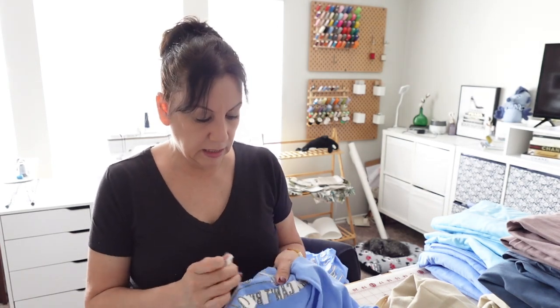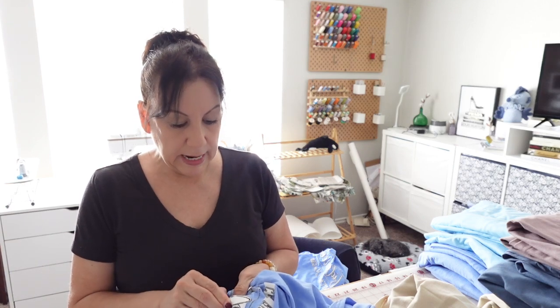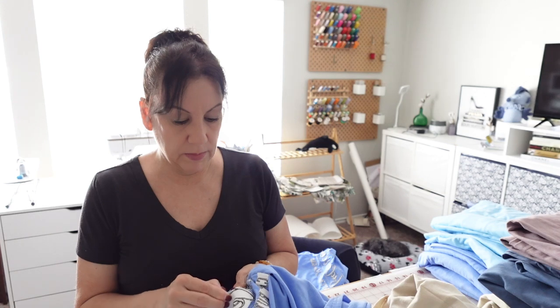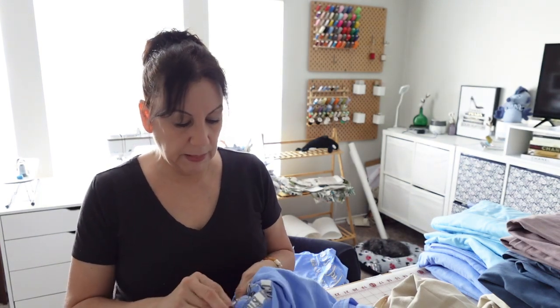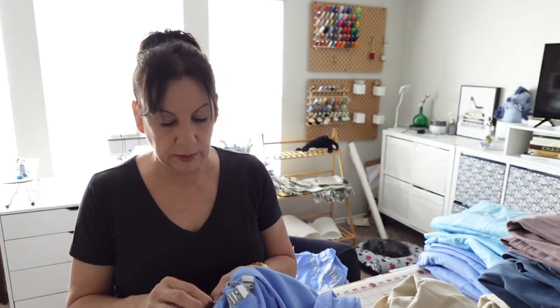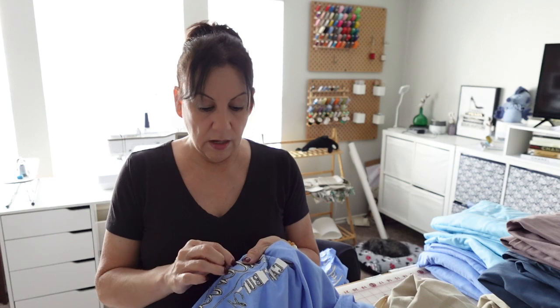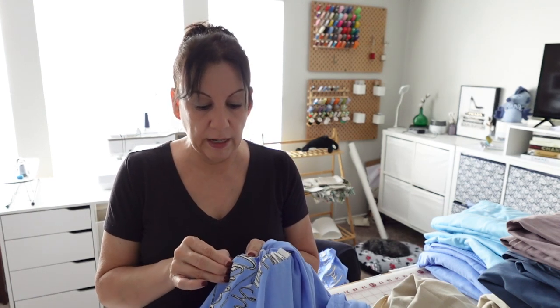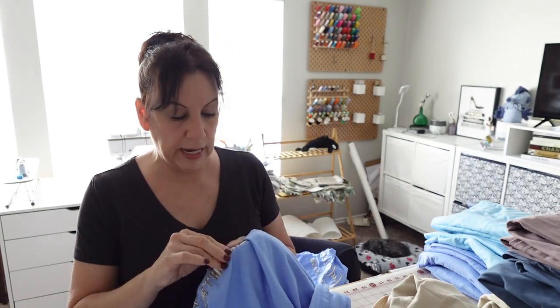The next thing is I'm going to be working on plushies. I'm going to make some more flowers, and I actually need to take photos of the flowers I have and add them to my website because I haven't done that. I also want to make a caterpillar plushie like I talked about in the last video, and I'm thinking of making a dragon just to see if I get attention on it. I went to Michael's but they didn't have any yarn sales.